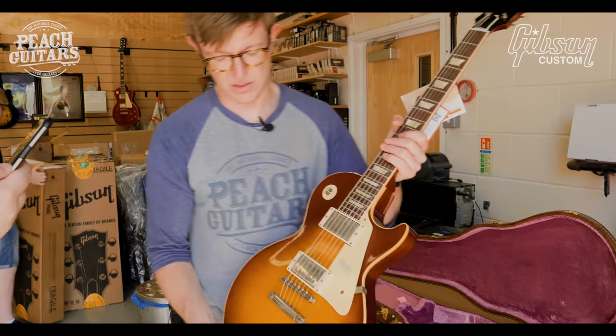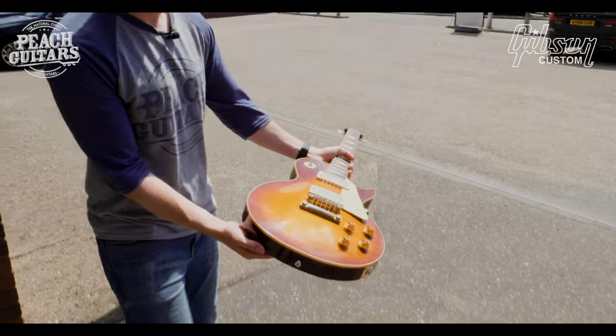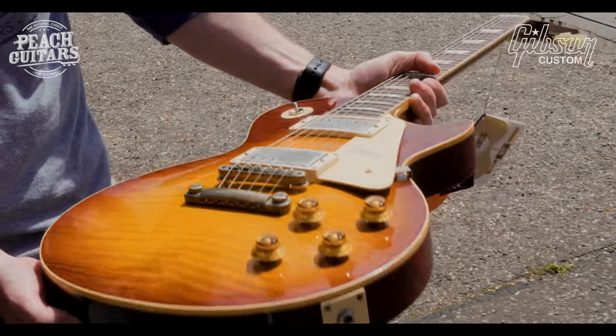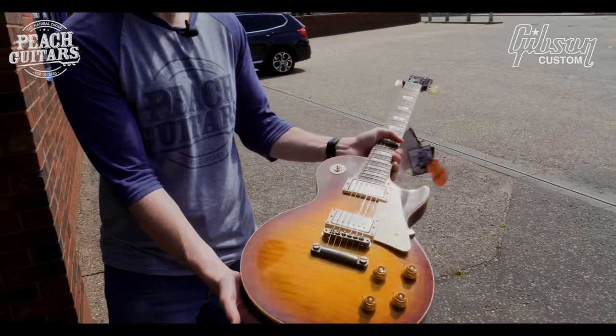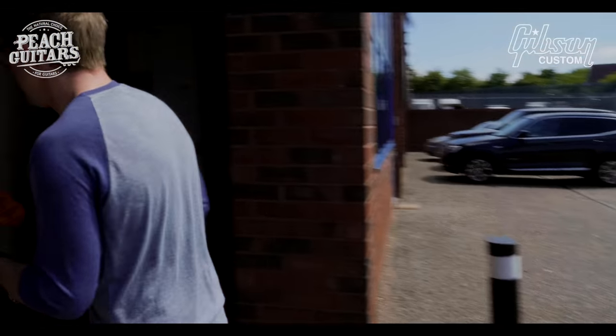This one's very light. Kind of reminds me of the Collector's Choice number five, The Donna I think it was. Really really lovely. I hope everyone's enjoying this so far, lighting up their day.